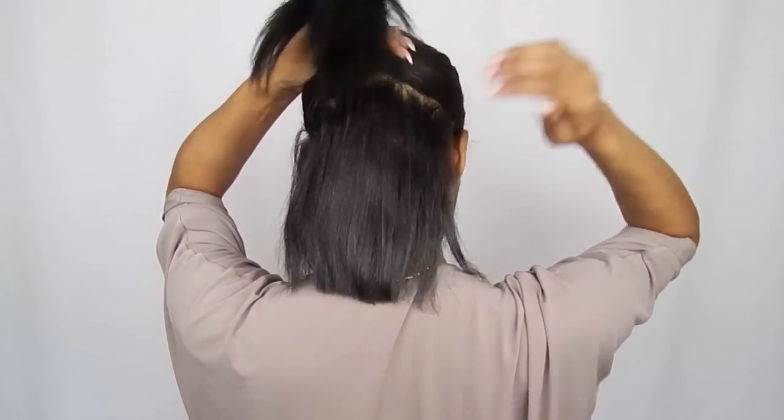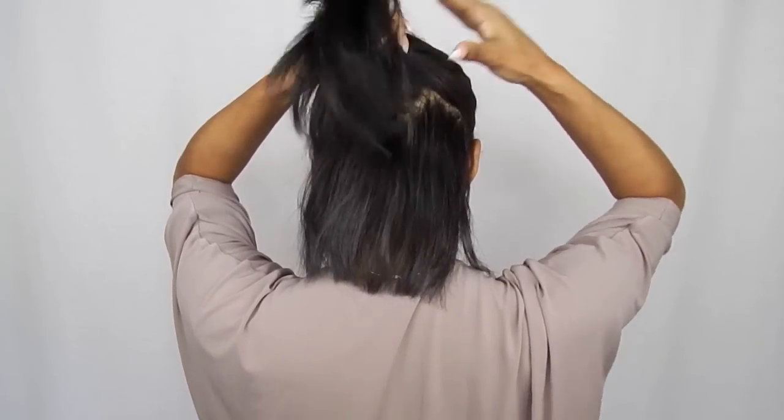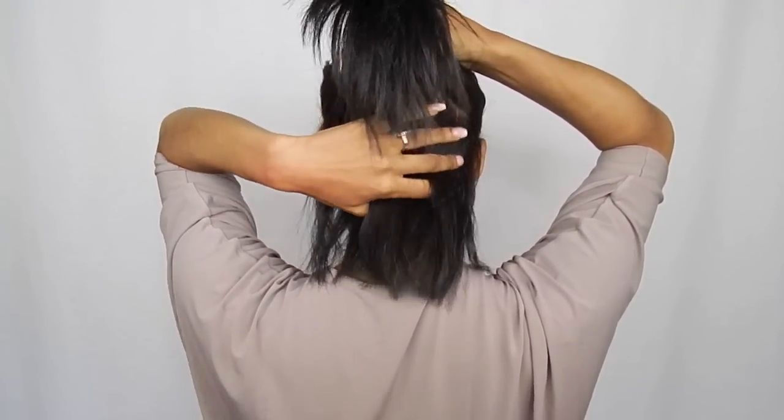I'm starting out with my hair pretty limp, boring, and pretty dirty. I'm going to start by sectioning off my hair because we're going to be applying some clip-ins, and I leave a lot of hair out so I'm able to put my hair in a high ponytail.